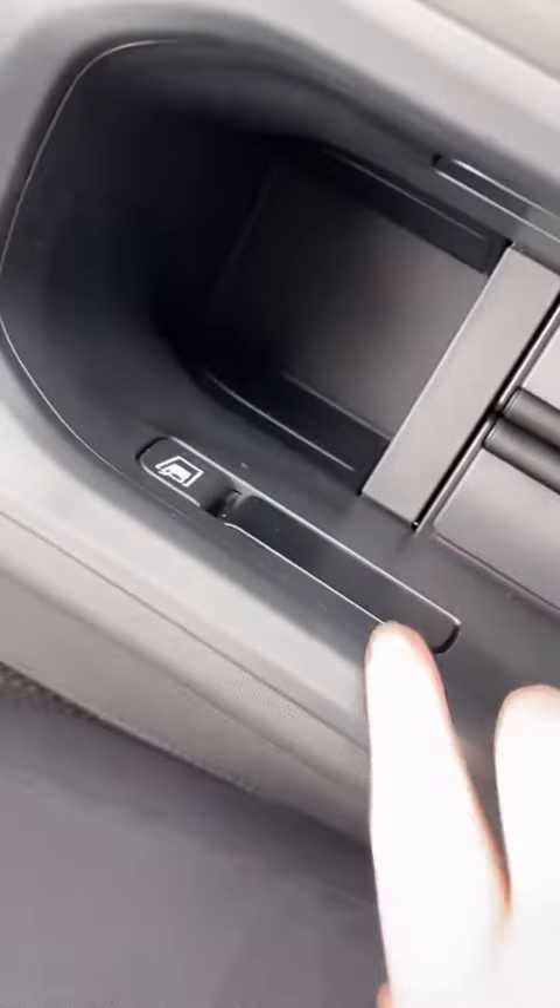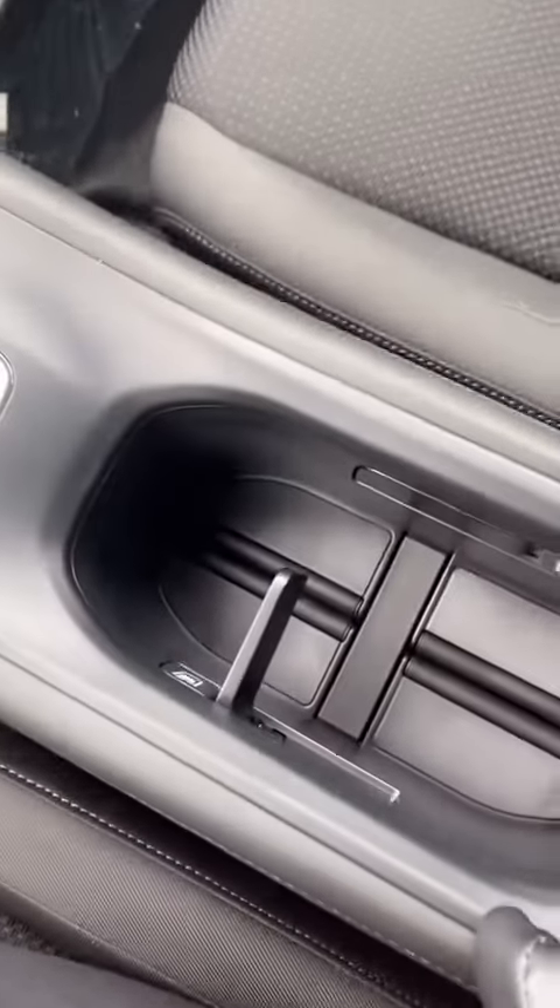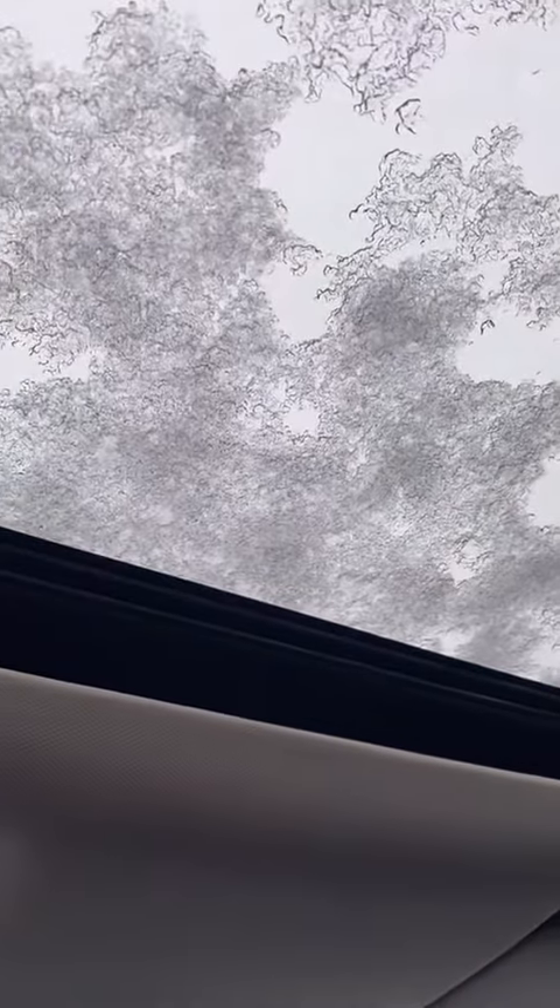There are two USB ports and a power outlet port underneath. You have your shift knob, your parking brake, and your brake hold. Push this down for more space in the console, and there's a little button on the side for your drink holder that'll pop right back up.